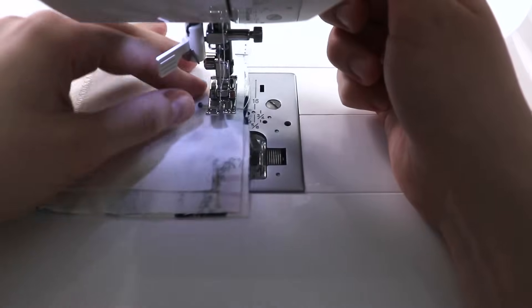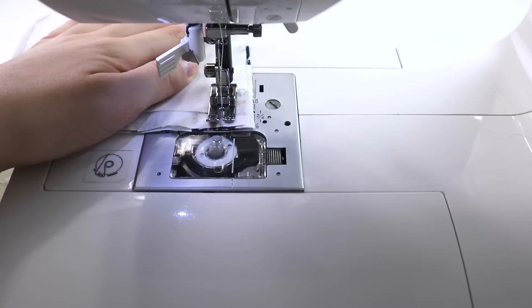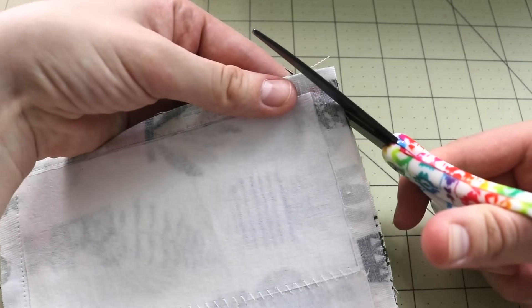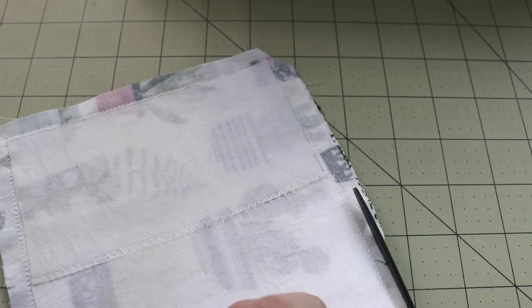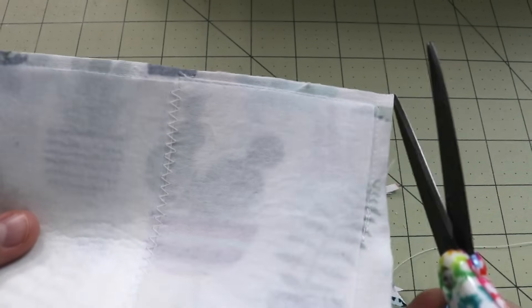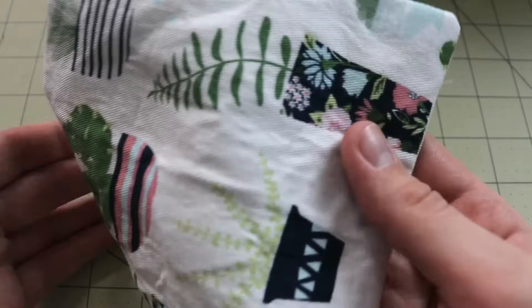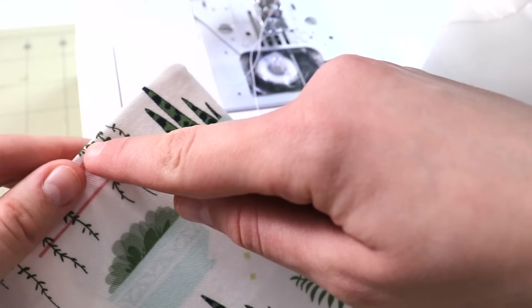Place it underneath your presser foot, don't forget to backstitch, and let's get started. When you get to the corner, lower your needle into the project, pivot, and then continue stitching. Once this is done, snip the corners — just be careful not to snip through the stitching — and tidy up the seam allowances so it's easier to turn it right side out. At the opening, leave the seam allowance a little bigger so it's easier to turn in during top stitching. Once done, turn it right side out and give it a really good press.